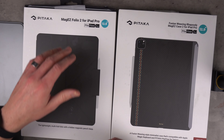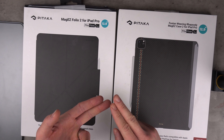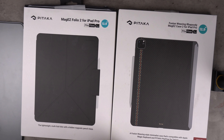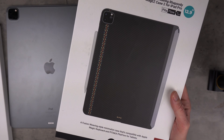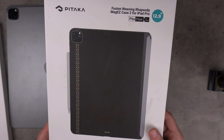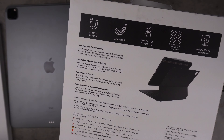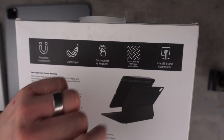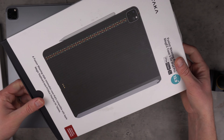We have the Folio case and the Mag Easy case. I'm going to go through them, look at what features they have, how much they are, and whether I think they're worth spending money on. Let's start with the thinner one, the Mag Easy. I like to have a look around the package first - it's got magnetic attachment, it's lightweight, easy access to features, premium aramid fibre material, and it's compatible with Pataka's Mag Easy stand.